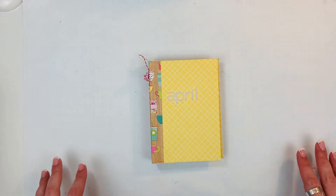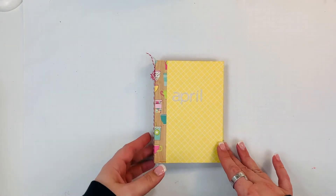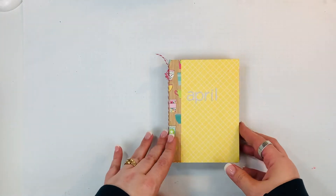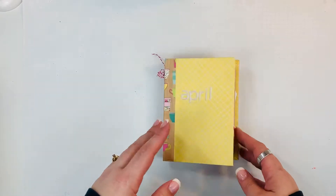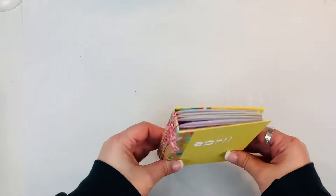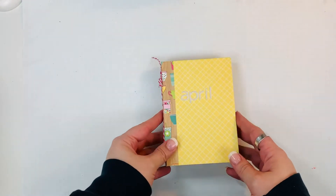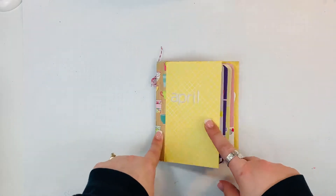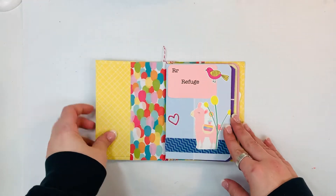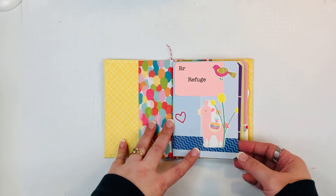Hi friends, Mindy here. I have a flip through of my April book that I created for Prepared from Above using their printables. These are the April word of the week props, and I created this little book to hold all of the scripture references. I have a video showing how I set it up — it's a really simple book to set up.